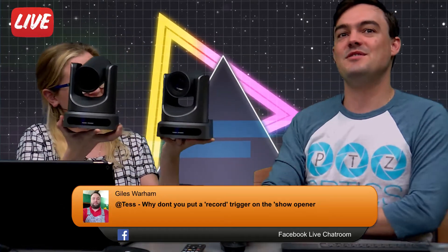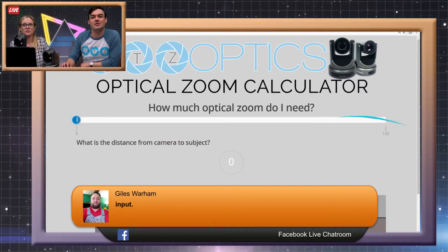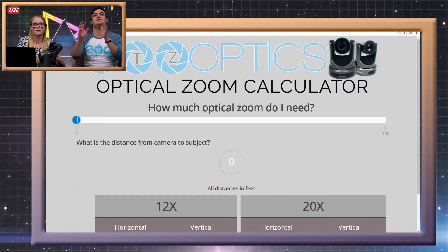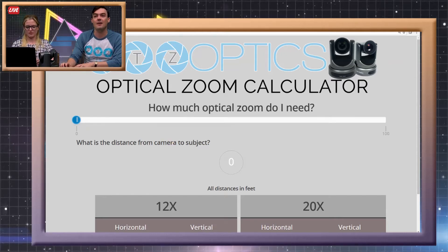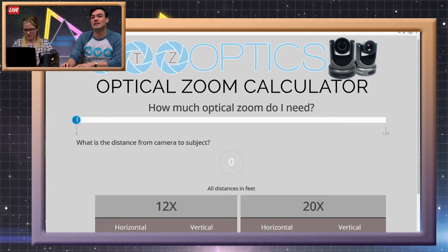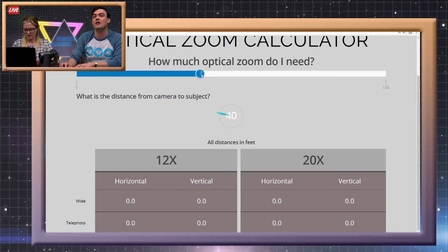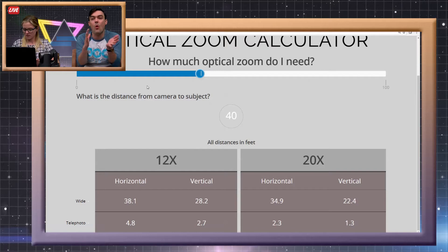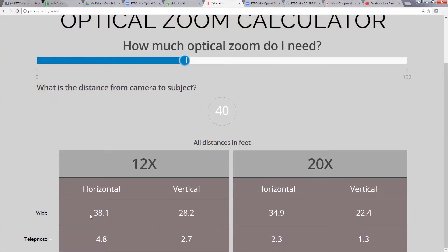There's a 12x and a 20x optical zoom. If you have any questions, right here below we're pulling in all the comments directly from Facebook and displaying them here. What we decided to do was to create an optical zoom calculator so you can very easily determine exactly the video image you're going to get. This is available at ptzoptics.com/zoom — it's super easy to get to. It basically allows you to choose exactly how far you're going to be capturing an image away from your camera, and then grab the data from either a 12x or 20x lens.